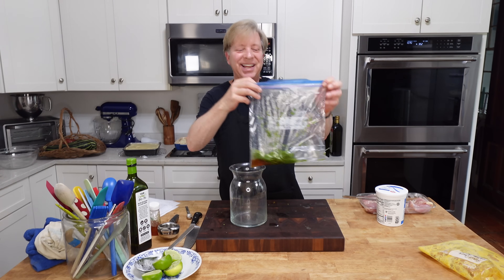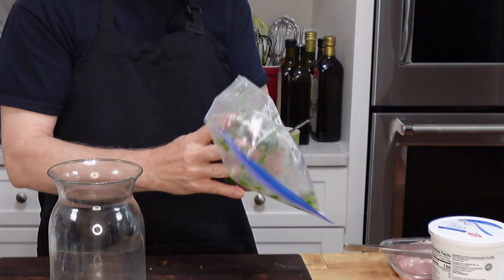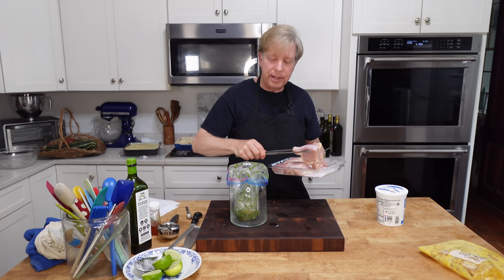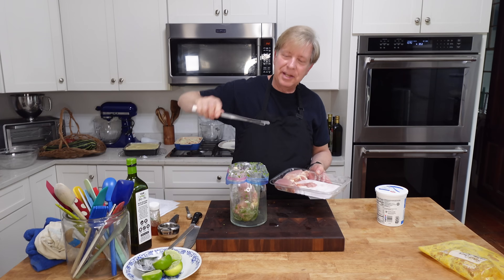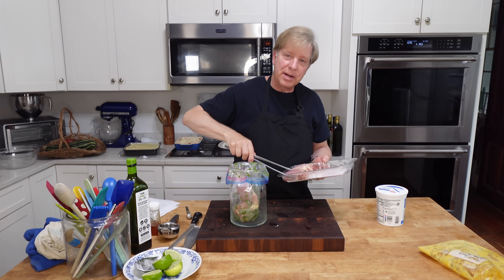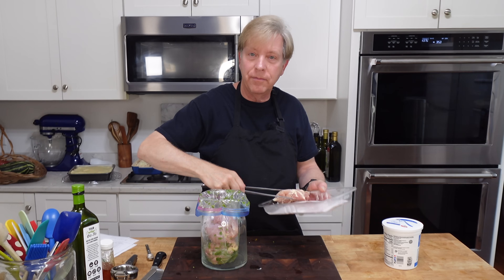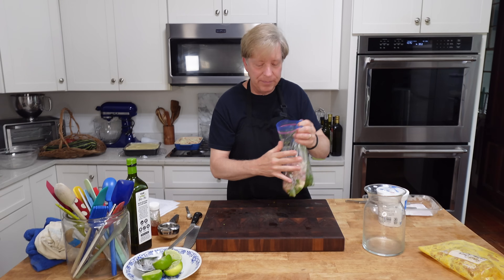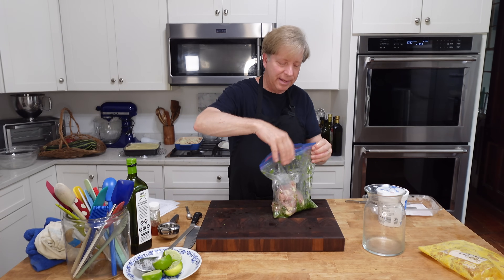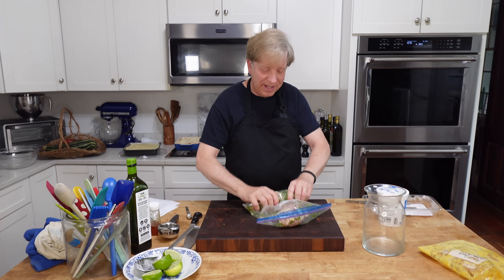Mix right in the bag, then add the chicken — again, one pound. I love these kitchen tweezers; I bought a set of them and can link them in the description below. Just seal the bag and smush or massage until the chicken is nicely coated.